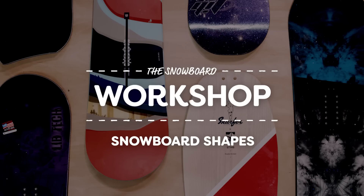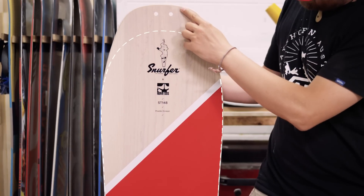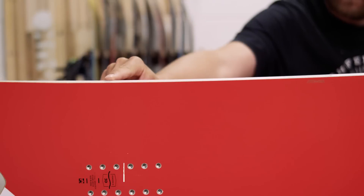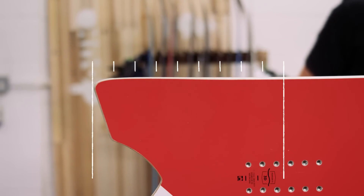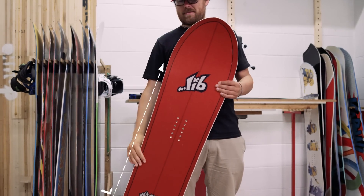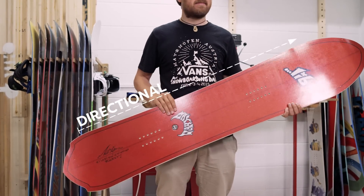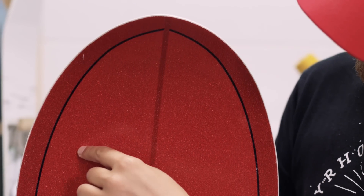Like surfboards, snowboards come in a variety of shapes depending on the intended conditions. Directional boards typically have a longer, pointier nose with a stance set back towards the tail. This makes them better suited to riding forwards. These boards will carve well on the piste and plough easily through powder, since the short tail naturally sinks while the large nose floats over the snow.